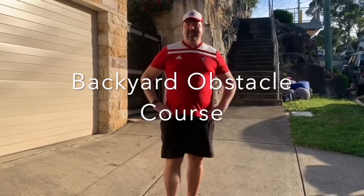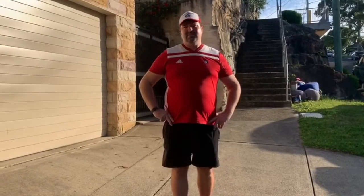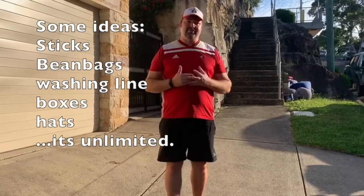Steve from Got Game here. This game is called Backyard Obstacle Course. At Backyard Obstacle Course, we can set out all kinds of items from around the backyard and the house to create our very own obstacle course.